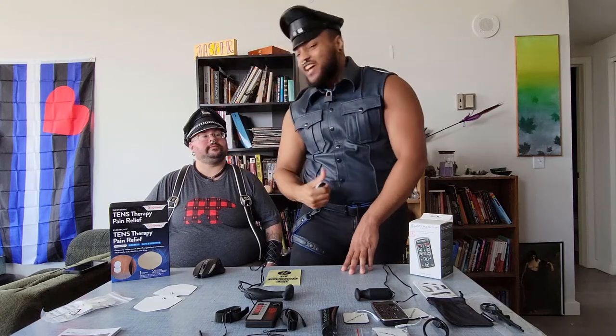You definitely can't insert anything with this little guy. However, it packs some punch — it has five different patterns and 15 different intensity levels. Level 9 made me tap out, but let's see where Jasper's at.